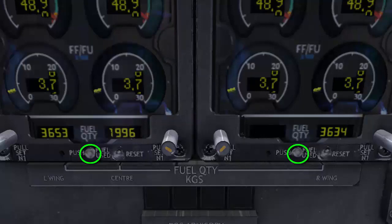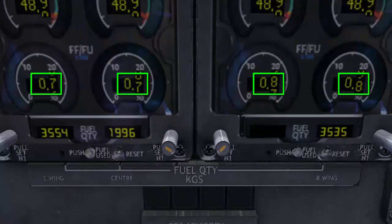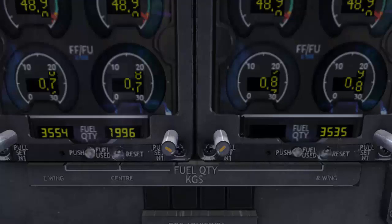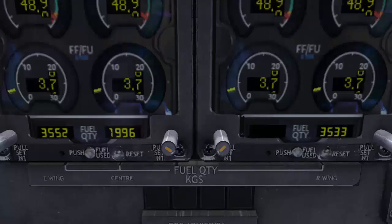Two fuel used push buttons are used to display the fuel used by each engine. Pushing either button will momentarily display the fuel used by each engine, and we need to multiply this indication by 100 to obtain the correct amount. The fuel used readouts are only shown for a brief time, then they return to their default fuel flow readouts.